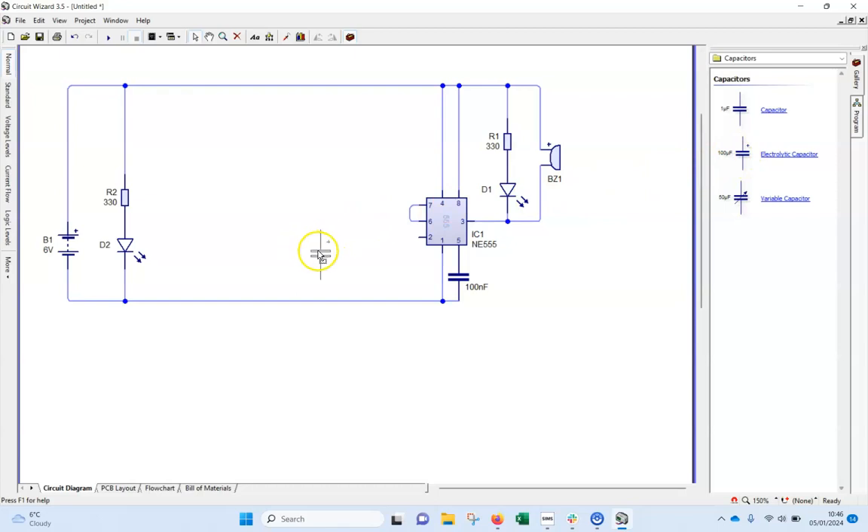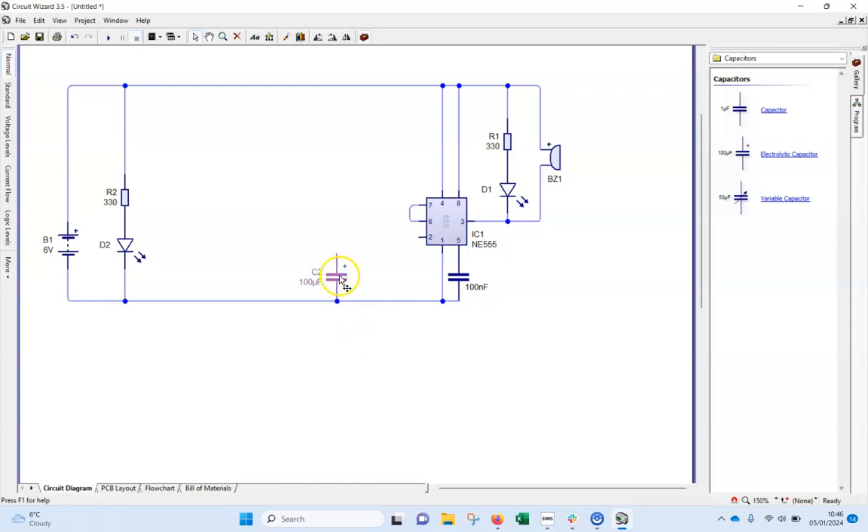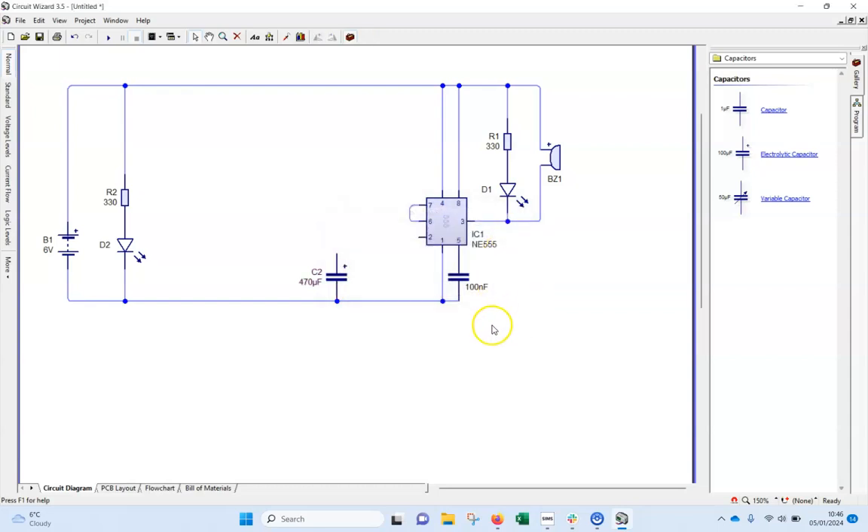I also need an electrolytic capacitor over here. This one is going to be 470 microfarads, so I'll double click and set it to 470, keeping the correct units. This capacitor is going to connect to pins six and seven.